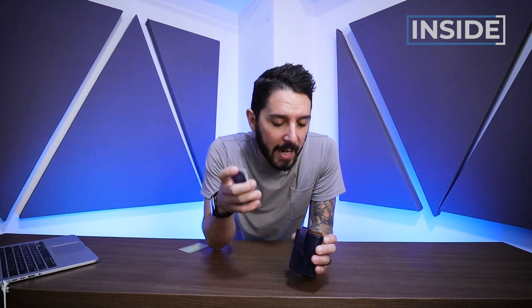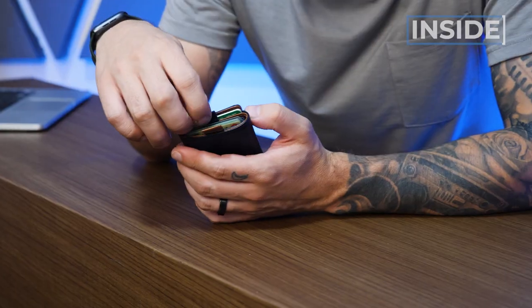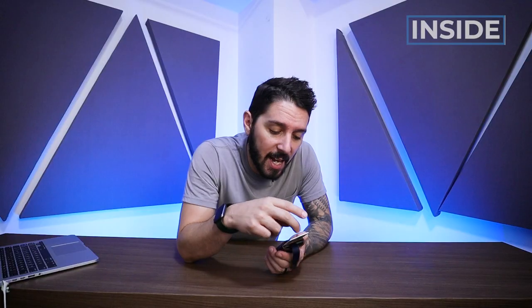One thing to know is that if you have your cards out and need to put them back in, there are a lot of slots in there and it can be a little confusing where to go. But it's not the end of the world — not a deal breaker — just something to take into consideration. Once you know where everything goes, taking out the cards and putting them back in and using these tabs is a pretty simple and satisfying experience.